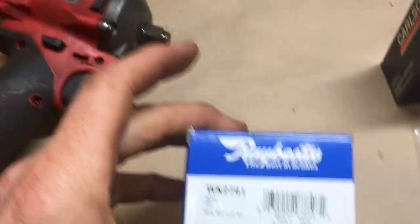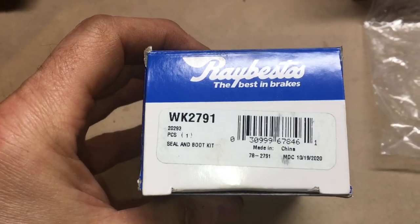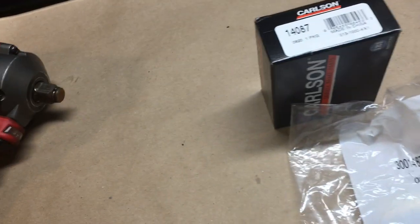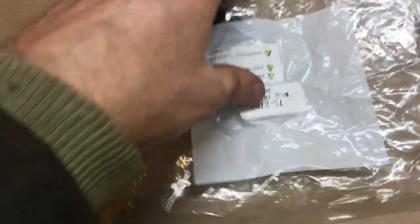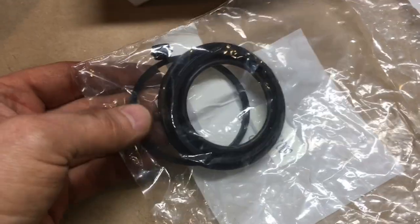I got the Raybestos caliper rebuild kit — there's a part number, again this is for the front of course. It's a 2007 model. I can't say for sure they're all the same, but certainly the bracket and pistons are the same. I don't know that for a fact, but here's the rebuild kit.